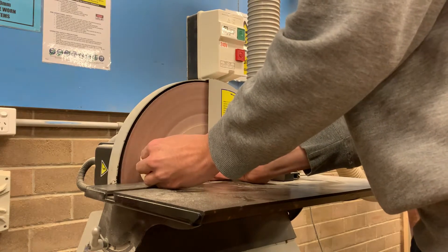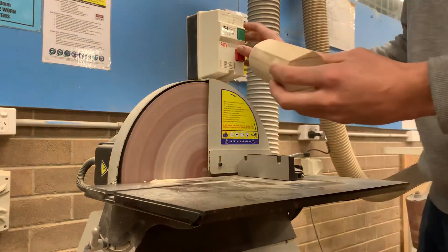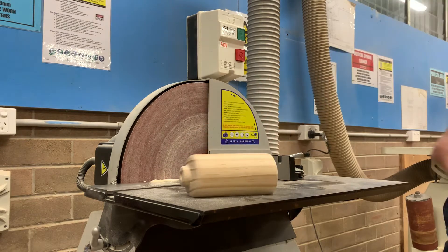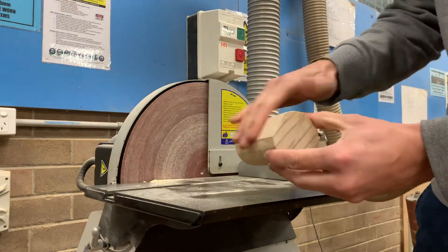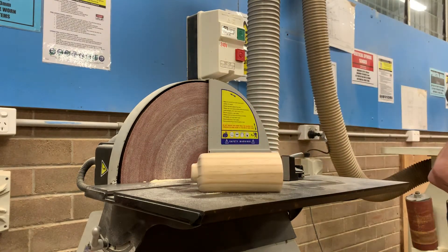Bring that in. And then you can sand in a dead flat surface. You don't need to take too much off. You also want to make sure that you're trying to sand it evenly, so that it doesn't come down on some weird angle or face. That's how you do it.